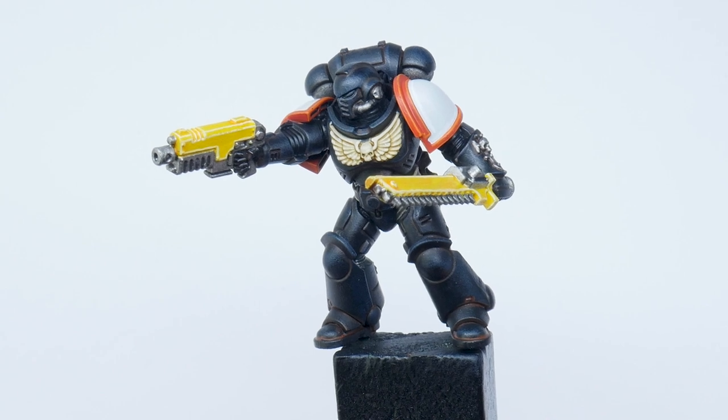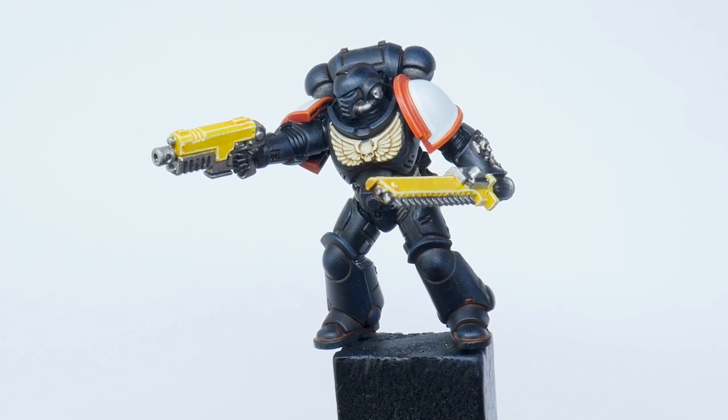The reds, creams, yellows and browns are all warm colours which means they all work really well with each other.